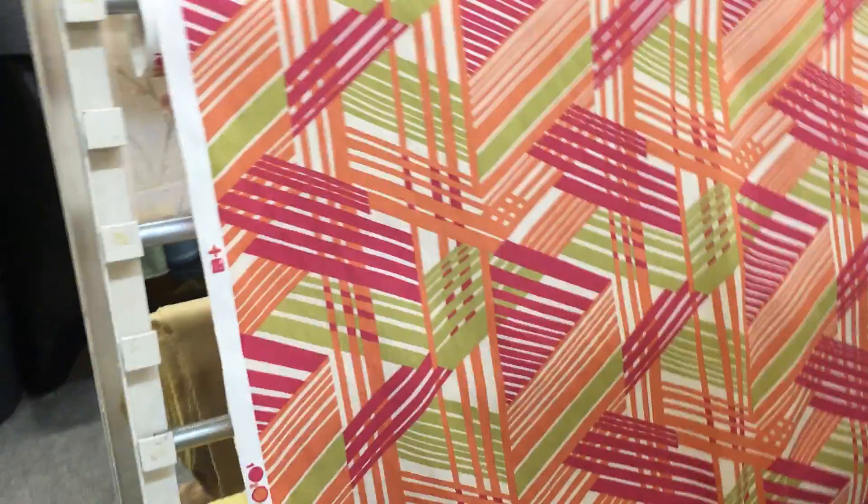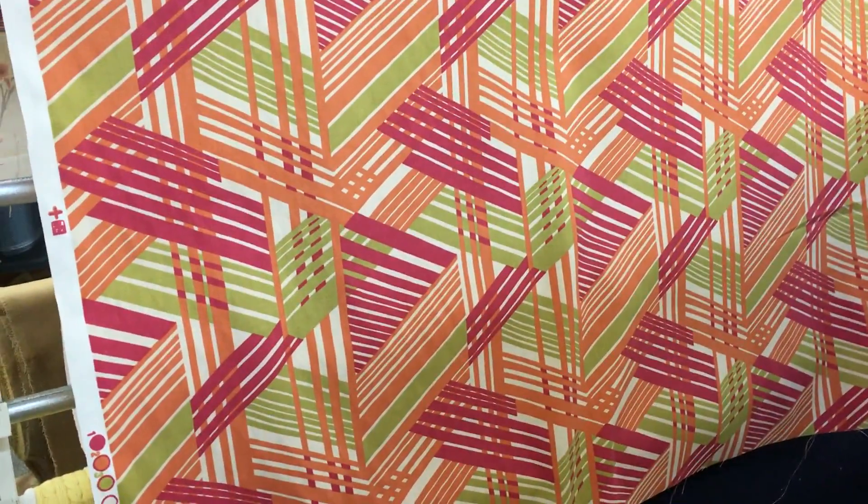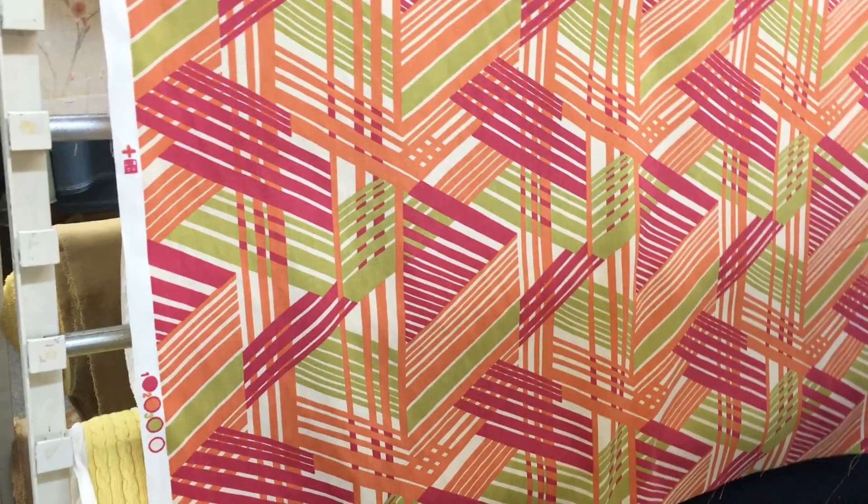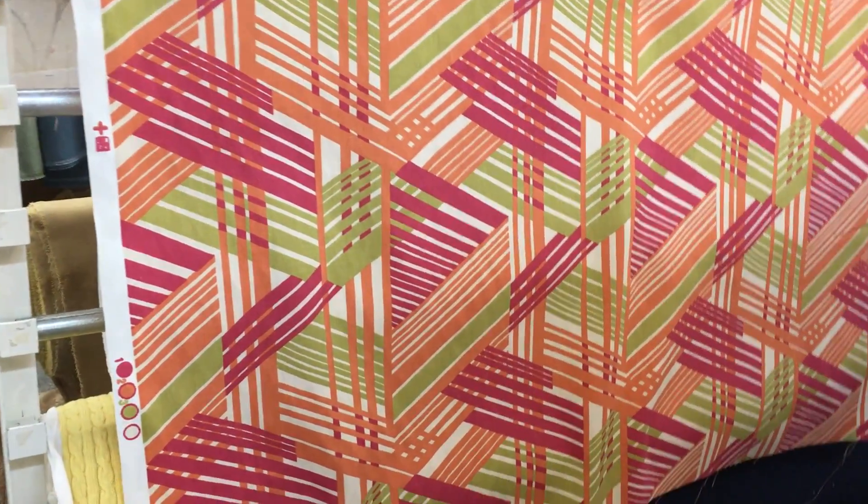We call this a bright Aztec cross. It's a printed fabric. It's 54 inches wide. The colors are raspberry, orange, and a muted green.